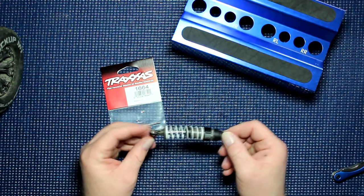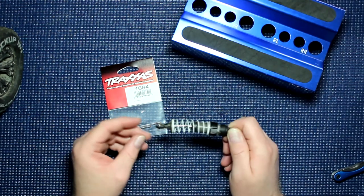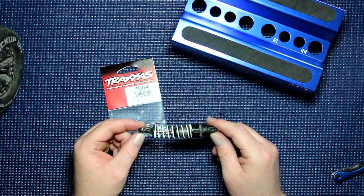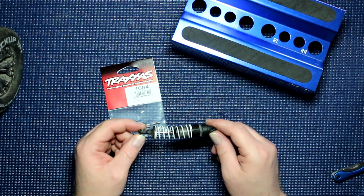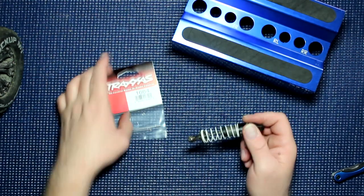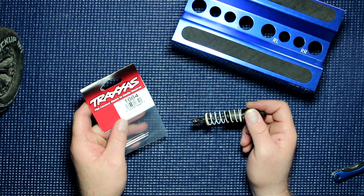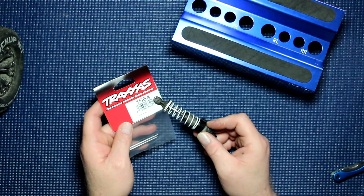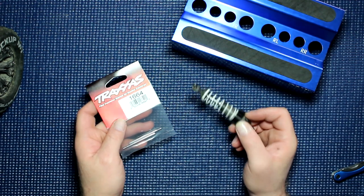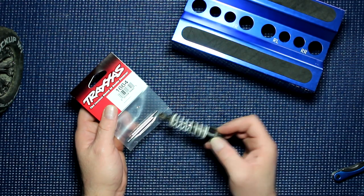Unfortunately this one here doesn't really bounce a lot anymore. This is from a Stampede — it hit something solid and basically bent the main shaft. To fix this you'll need part TRX1664. There is also a 1664T — T is for titanium-coated, the one that looks like a gold color. We're just going to go with stock chrome.